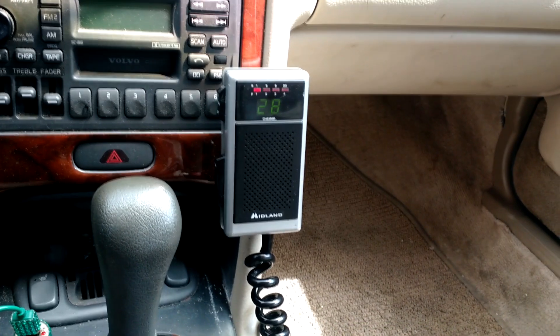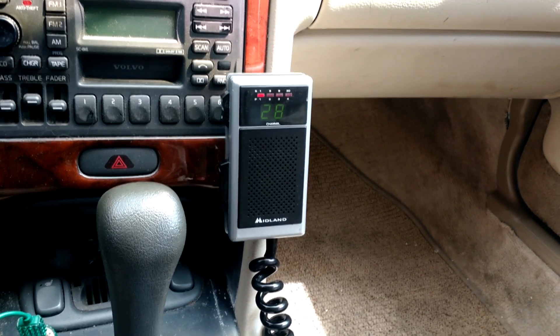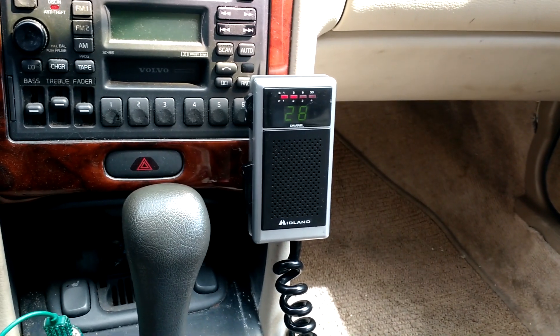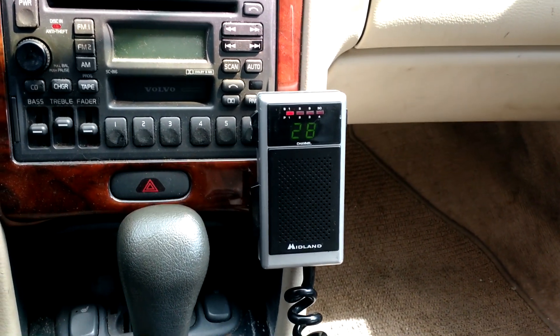In a convoy situation or if you were following somebody, you're looking maybe three or four miles in range easy. If you put a better antenna than the one I've had on there, five to seven miles would not be an impossible feat for this. So it's a great little radio. I wanted to show it off and do a little review on it.